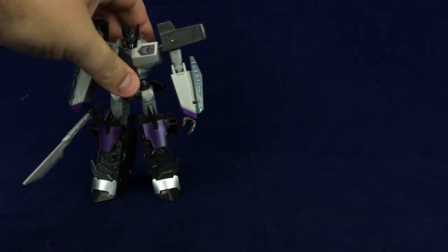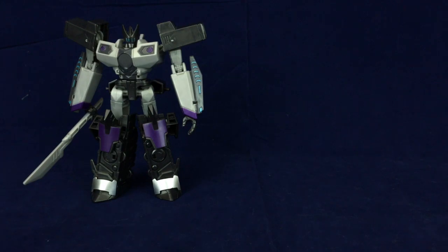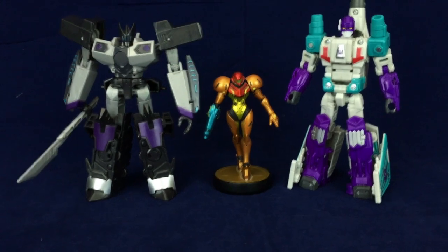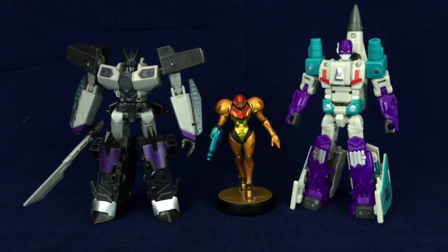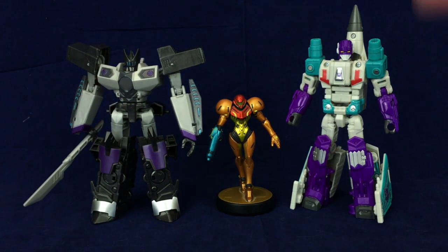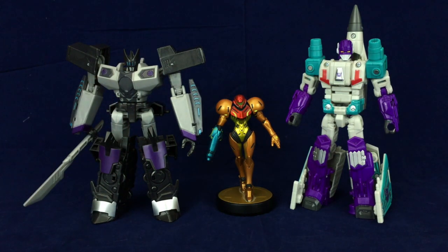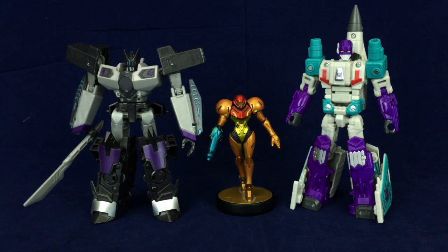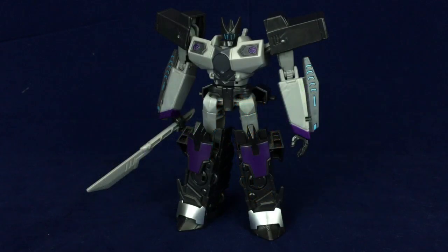Before wrapping this up, let's do some size comparisons. Here you can see he is roughly the same size as a current Power of the Primes deluxe — just a tiny bit shorter at the head. There's a nose cone sticking up behind his head, but just going from the top of the head it's pretty darn close. In other words, the Warrior Class R.I.D. figure is Warrior Class — what do you know? But yeah, that is R.I.D. Megatronus.